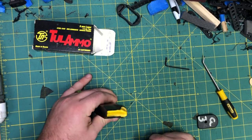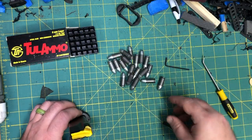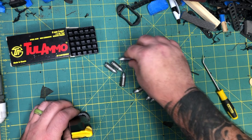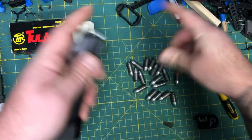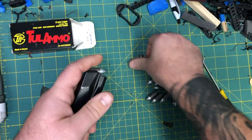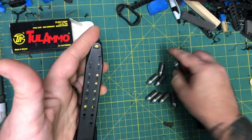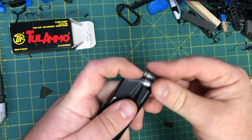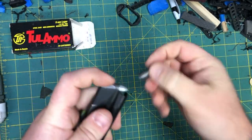Let's load it up — I've got some Tula here. Let's see how many rounds we get: two, four, six, eight, ten, twelve, fourteen, sixteen, eighteen, nineteen, twenty. Counting again: one through twenty — twenty rounds total.